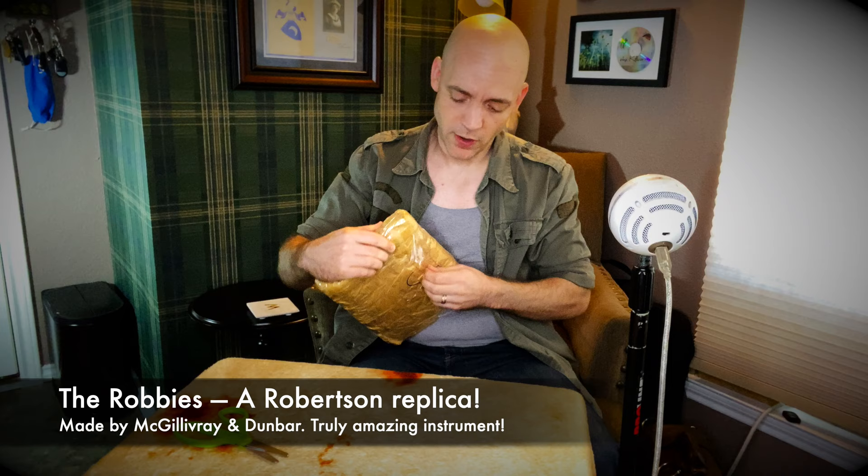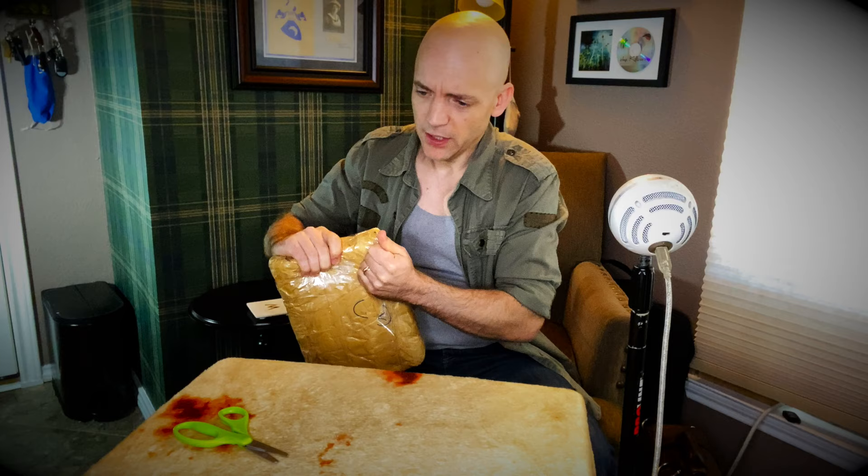So this is going to be for my Robbies. I've been using a McKillop goatskin bag made by a former student of mine, Mr. John McKillop. I don't know if he's currently making bags or not, but in any case I wanted to give a new product a try. And while goatskin's been fantastic, I want to try a sheepskin bag.